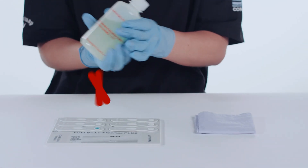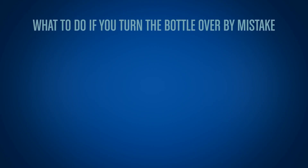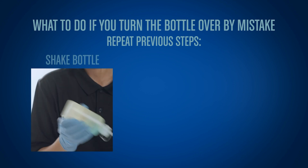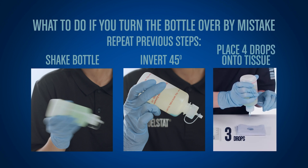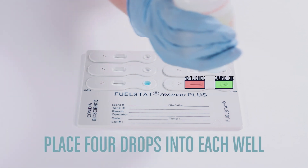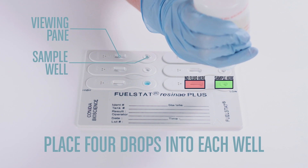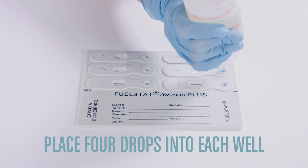Do not turn the bottle from pointing down to pointing up until the test is completed. If you do turn the bottle over by mistake, then repeat the previous steps: shake the test bottle once more, invert at 45 degrees to let the blue fluid settle again, and place 4 drops onto a tissue before continuing. Place 4 drops into each well. It is important to never let any fluid enter the viewing panes, as this may ruin the test.